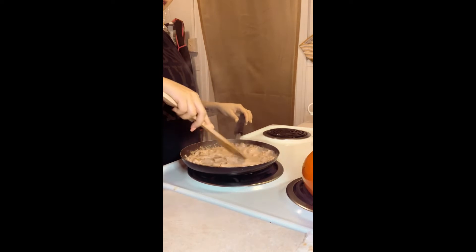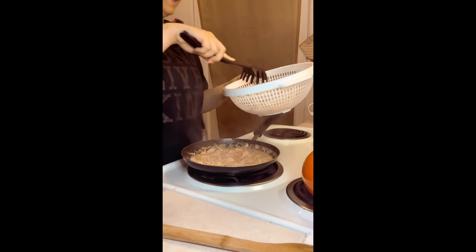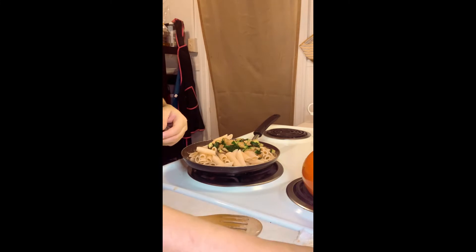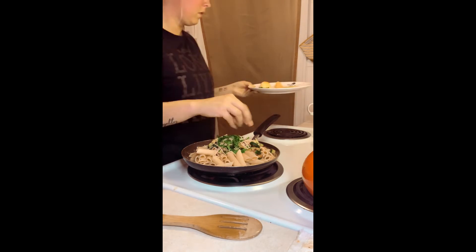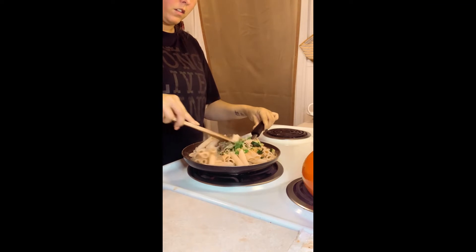Alright, the sauce has just thickened up a bit. I'm gonna go ahead and put everything else in — add our penne, add our zucchini, toasted garlic, half of the parmesan, parsley, and all of the lemon zest. Give that a good stir.